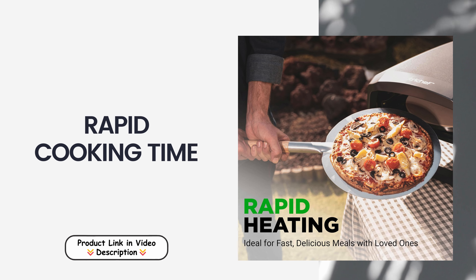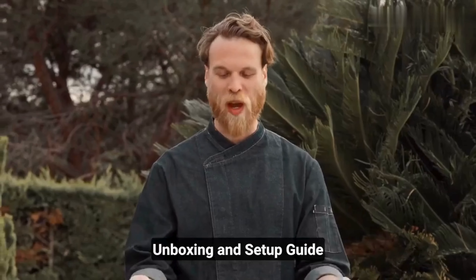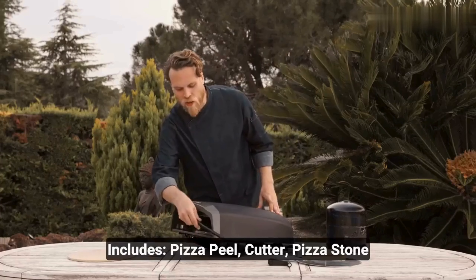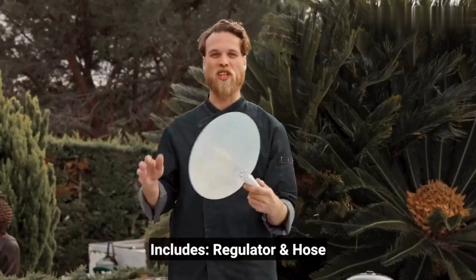Rapid cooking time: experience the joy of quick and delicious pizza with the NutriChef Outdoor Pizza Oven, capable of cooking a 12-inch pizza in just 60 seconds. This impressive speed ensures you spend less time waiting and more time enjoying freshly made pizzas, making it perfect for busy gatherings or spontaneous meals.